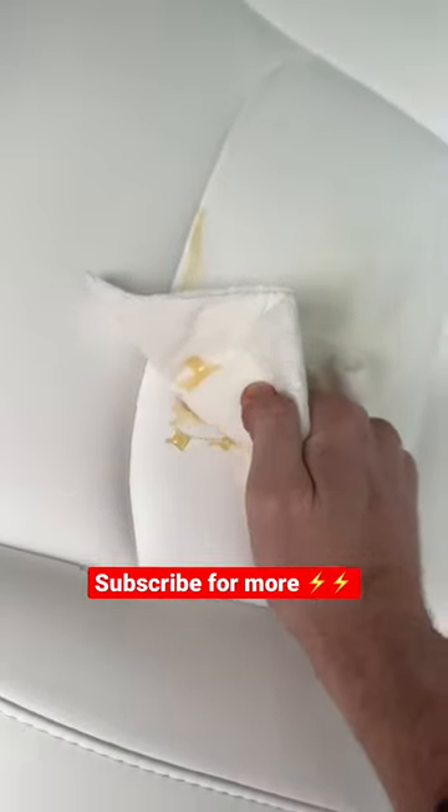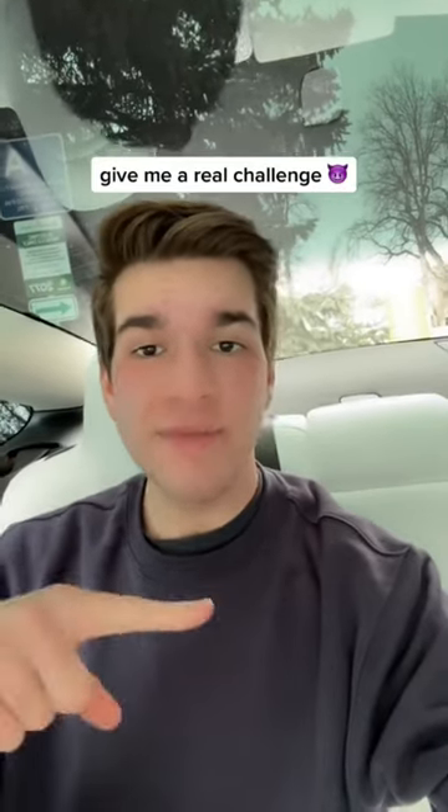Okay, it's really hard. That's water — keep wiping. Oh god, almost done. And just like that, my seats still look brand new. That was a little too easy. Give me a real challenge.